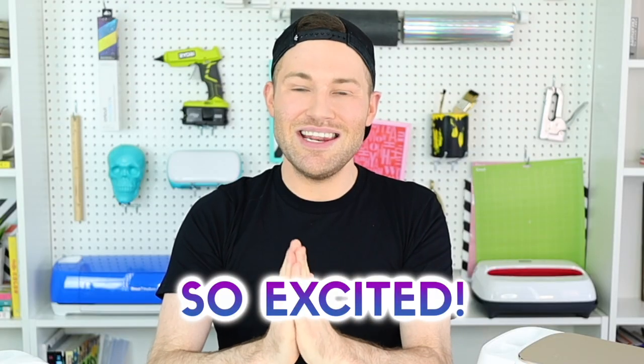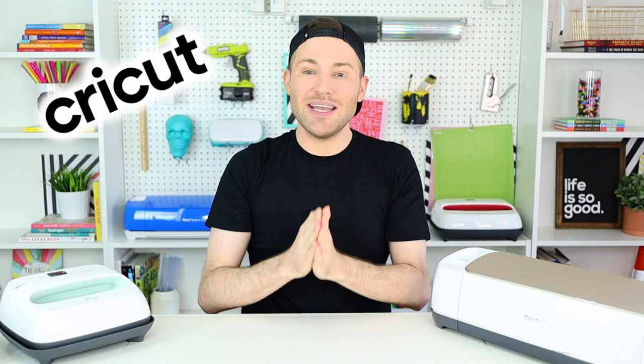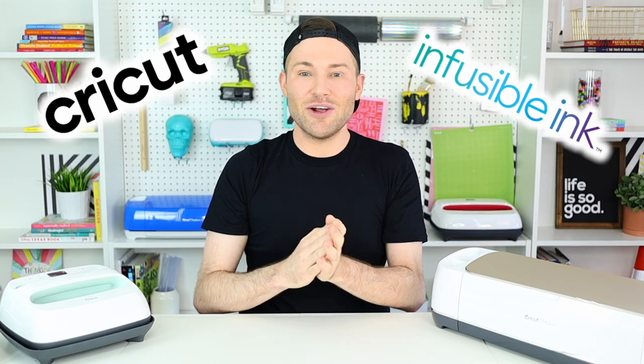Today I am so excited because we are doing a Cricut and fusible ink layered project on a t-shirt. Now I know that some people say do not layer Cricut and fusible ink, but I'm going to show you a little tip, trick, or hack that will allow you to get around that whole process and actually achieve a layered fusible ink project.